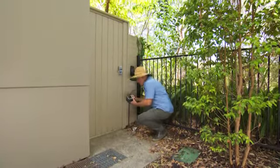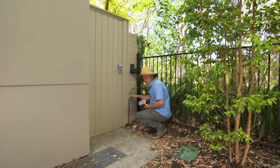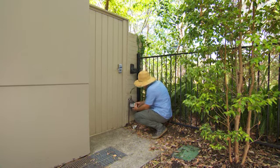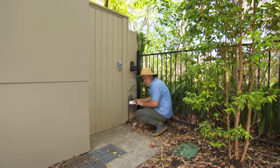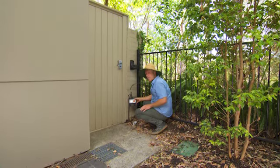The easiest controllers to set up are these tap timers. Wherever you've got a tap you just have to screw it on. They're battery operated, the computer's all built in — you just set it and then it does all the work for you.